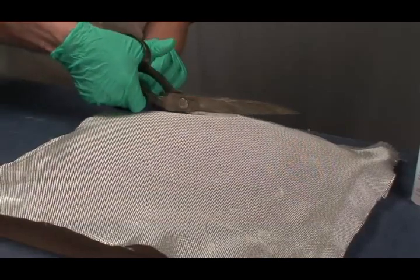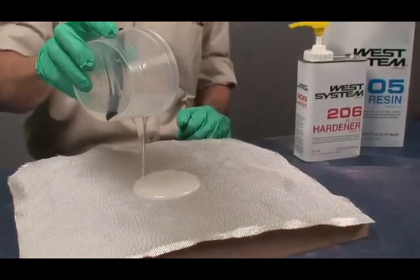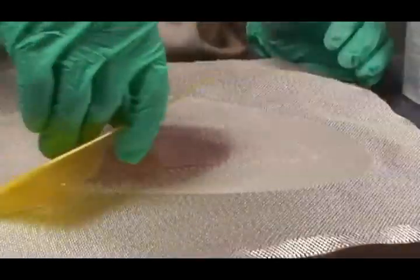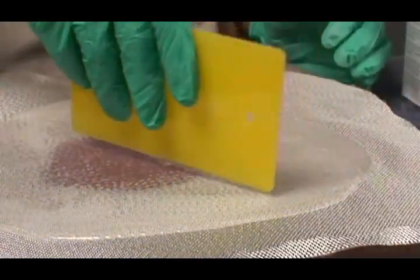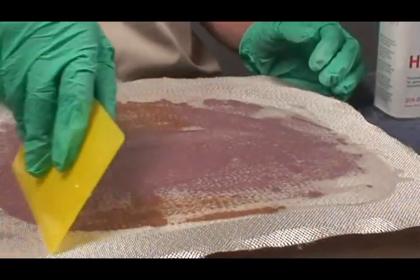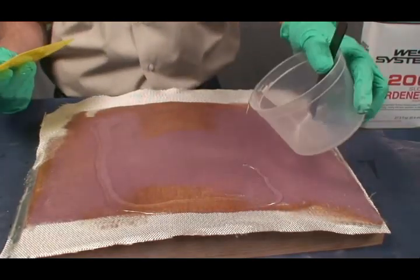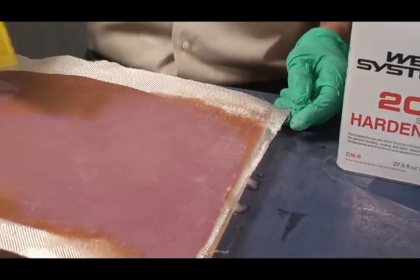Trim the cloth to size and position it on the surface. Mix a small batch of epoxy and pour it onto the center of the dry cloth. Use a plastic spreader to spread the epoxy around to all areas of the fabric. Apply enough epoxy to saturate the cloth and to penetrate the surface below. Use a roller or brush to apply the epoxy if you are applying fabric to vertical or overhead surfaces.